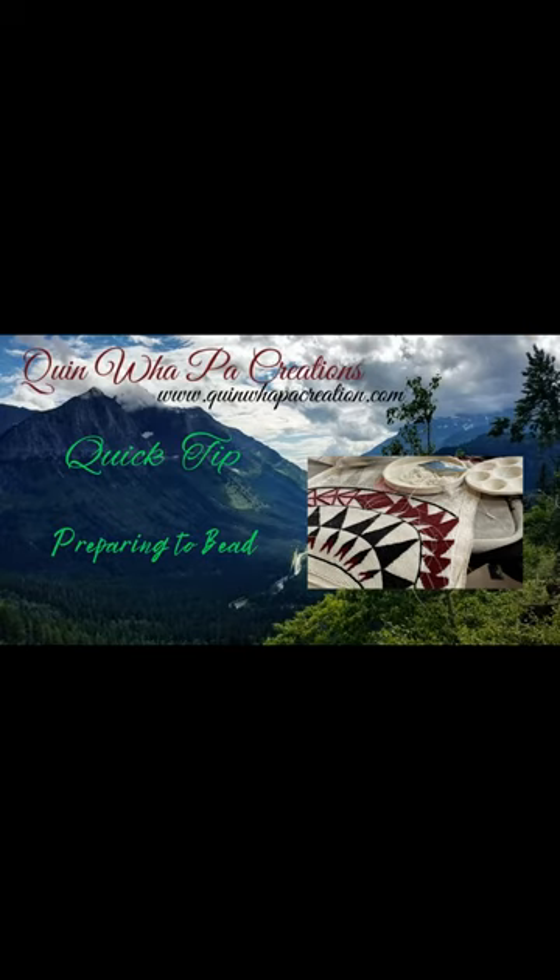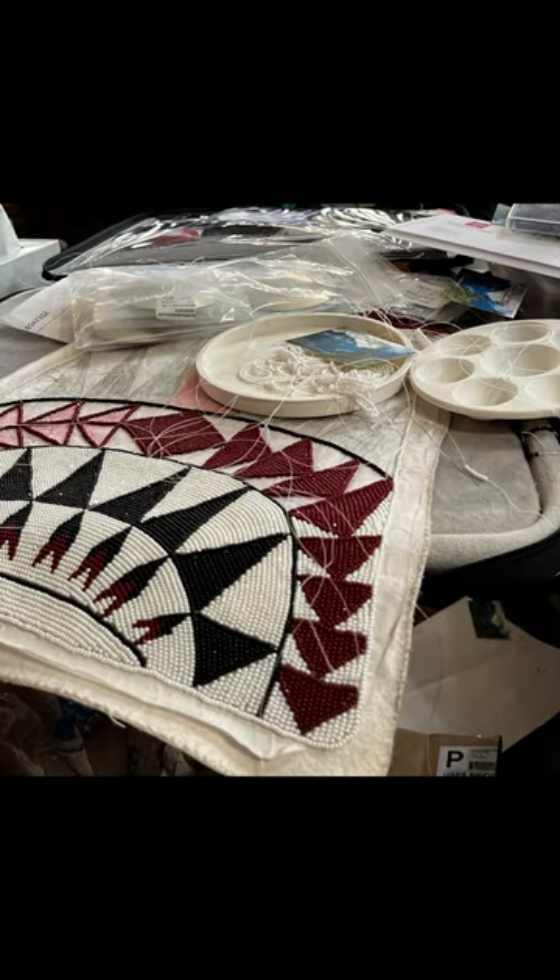Hi and welcome back to Quinma Pog Creations tutorial videos. Today's video I want to share a quick tip on how I prepare myself to have a more relaxing and stress-free beading session when I sit down to bead in the evenings. Thanks for being here.